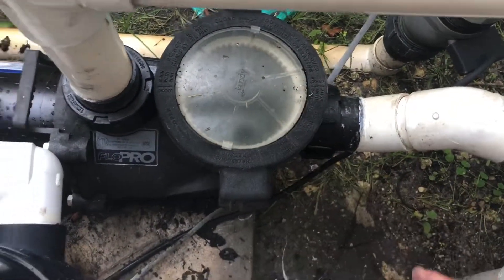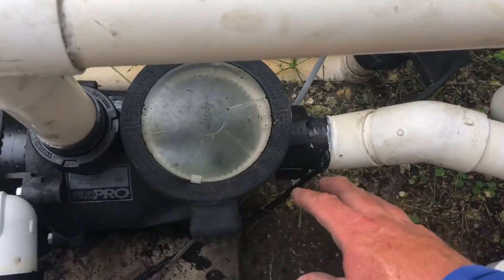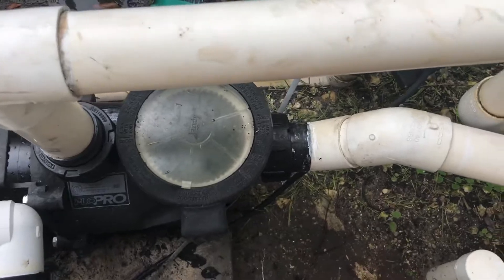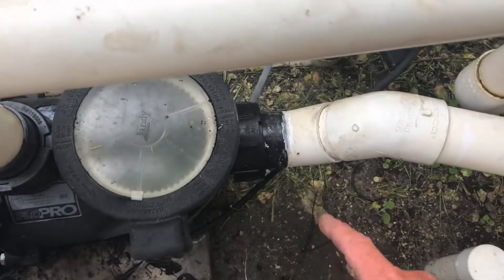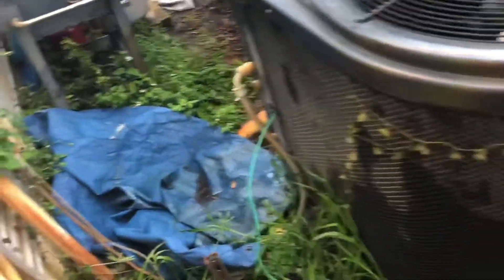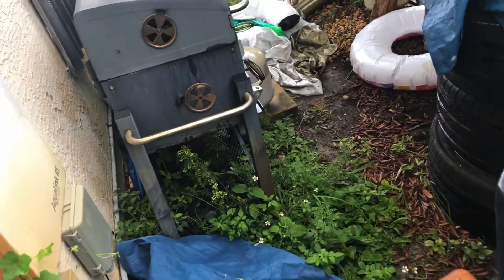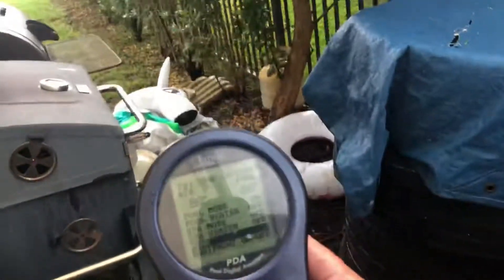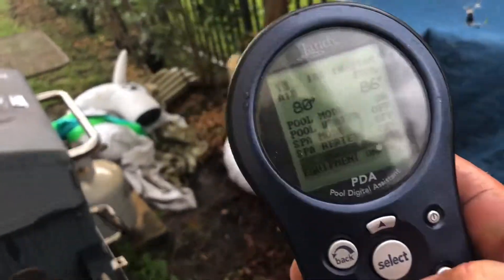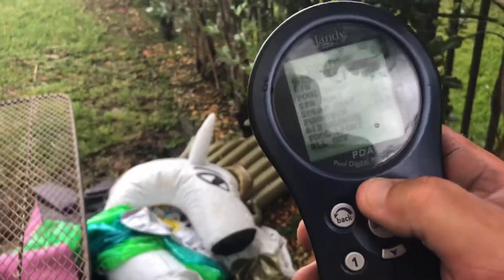We were getting a lot of air coming into the pump, and to not damage the motor or make it work any harder than it really should, we had to shut everything down to come back with our glue materials. So we went ahead and glued this up, and I just wanted to show you how it looks when the pool is on with the water feature pump. Getting my controller ready — the controller battery is a bit low.